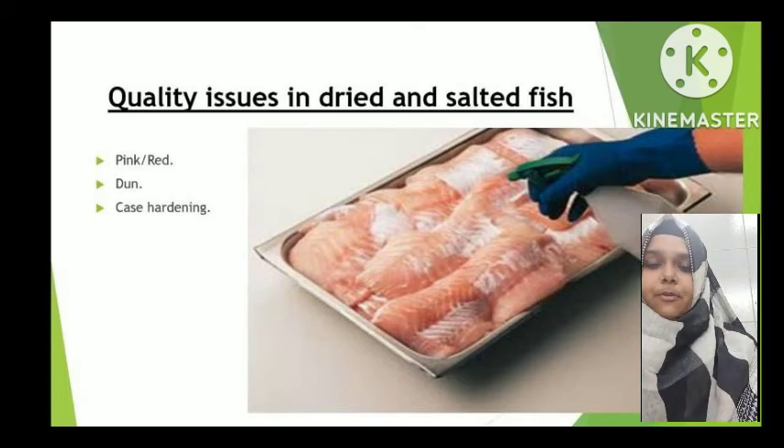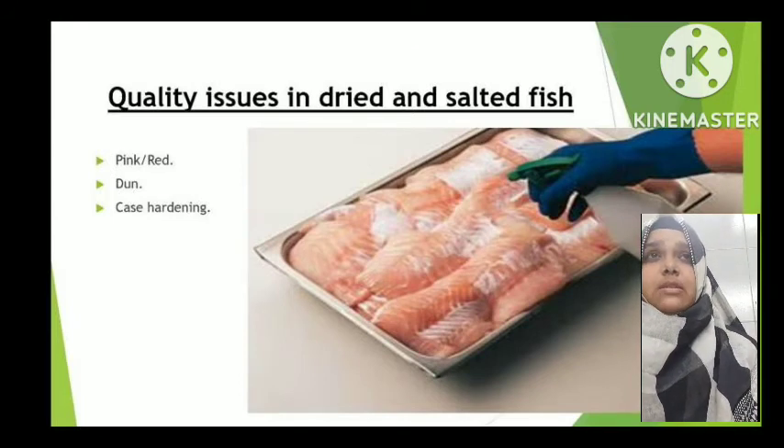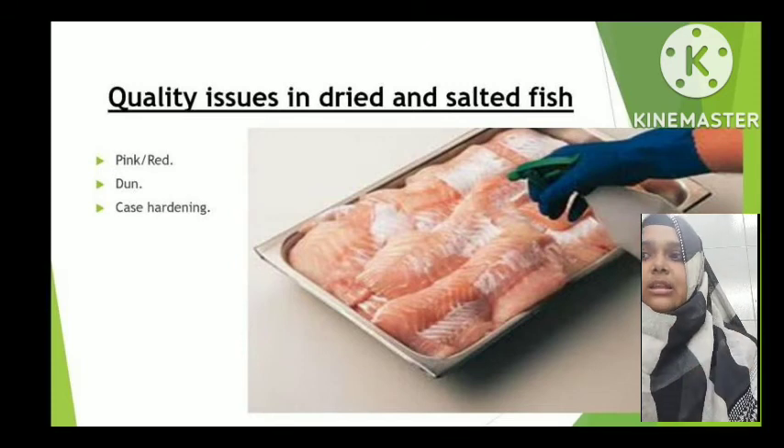Case hardening is another quality issue in dry salting. If the fish is dried for a longer period than normal, it becomes very hard. If such hardened fish is not handled properly during transport, it gets fragmented and breaks. Case hardening basically means the fish has been dried for an excessively long period.